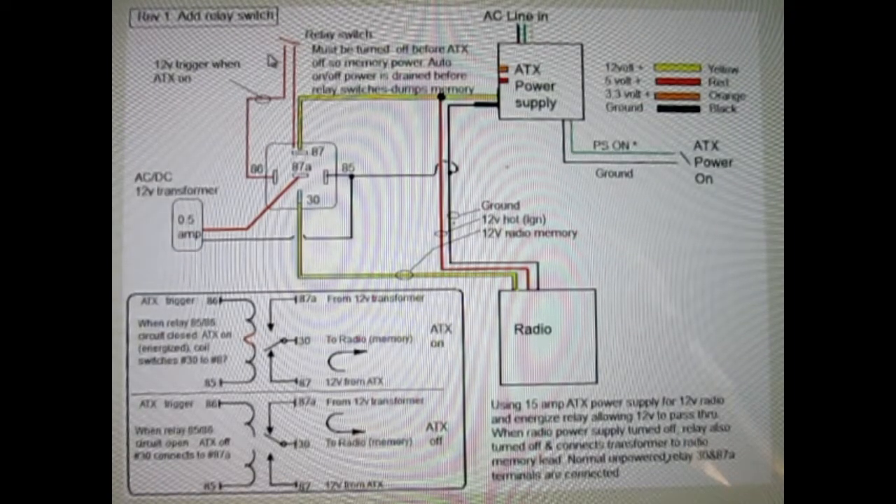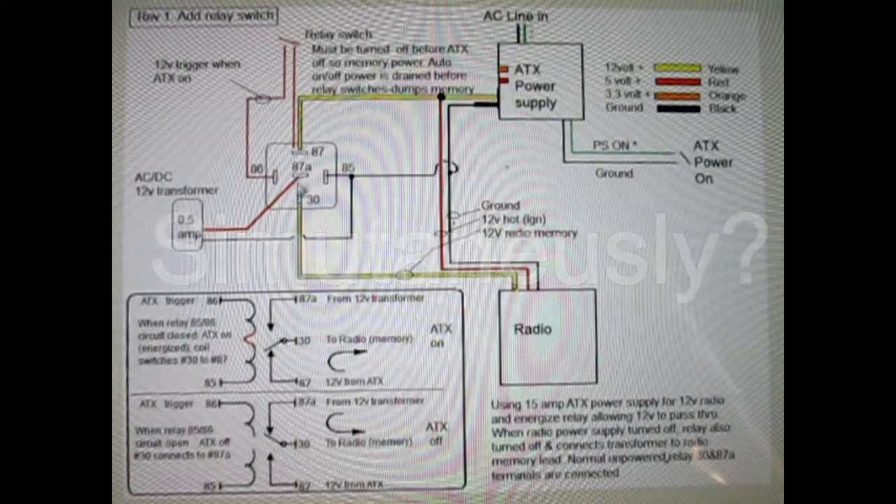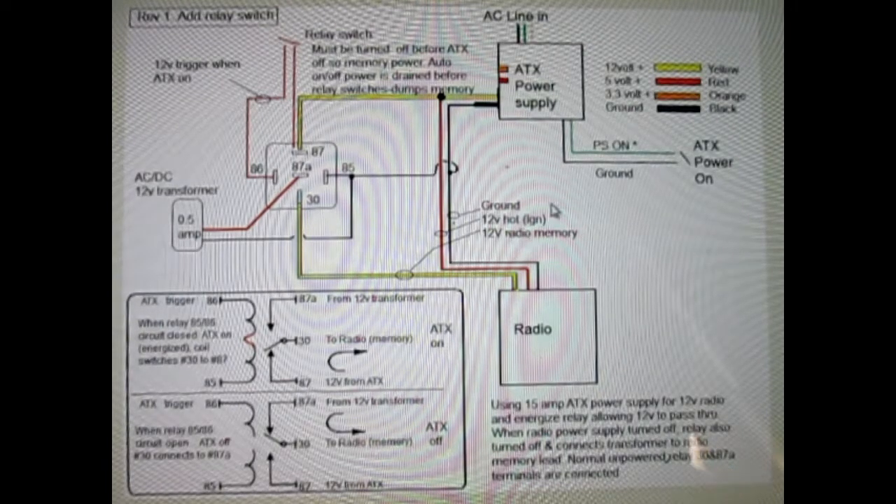I have some switches — like a double throw — that might simultaneously turn this off and switch the power. But adding this little switch works, and I think I'm just going to call it good. Unless it gets too painful to remember to turn this off — first time I forget to turn the ATX off, it's going to dump the memory. But being that this is in the shop, I'll probably be dumping power anyway on occasion.